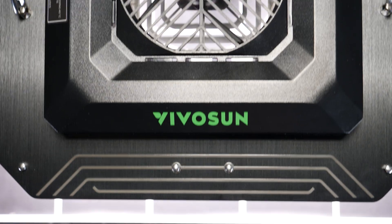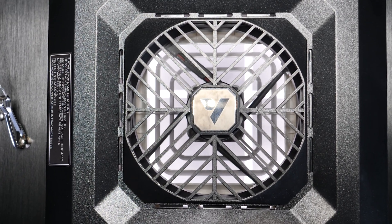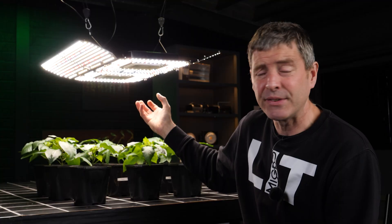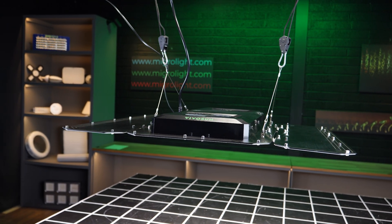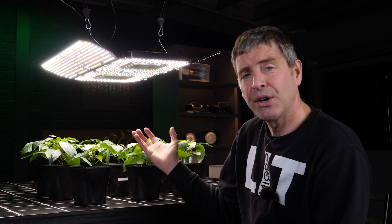The discussion about fans potentially breaking down — it's not really the case. There are ball bearings in these fans. I've had lots of different fan lights and fans in lots of different situations, and generally, as long as they're not abused and they're well sealed — which I've checked and these are — they should last as long as any other component. So it's an incredible deal: it's $288 for the light, but you're getting $70 or $80 worth of fans included in it, which you'd have to buy anyway.